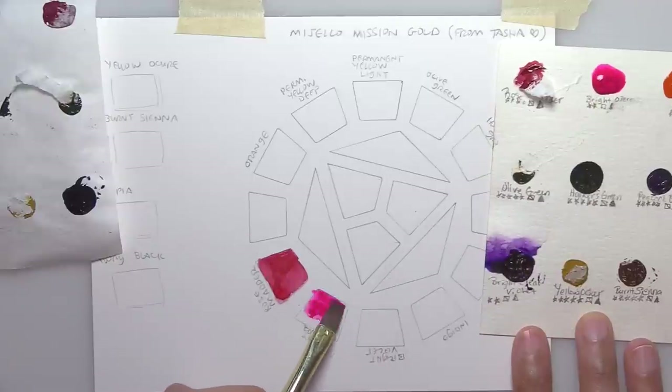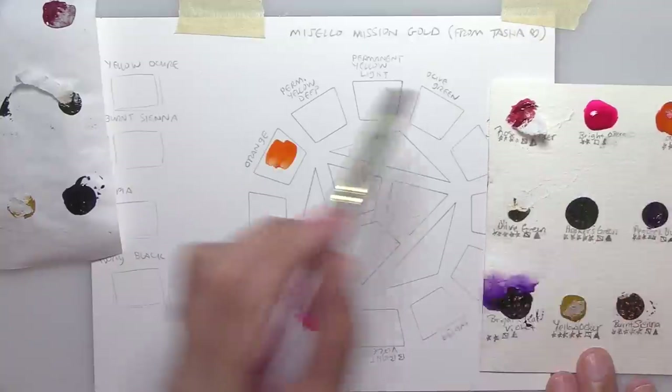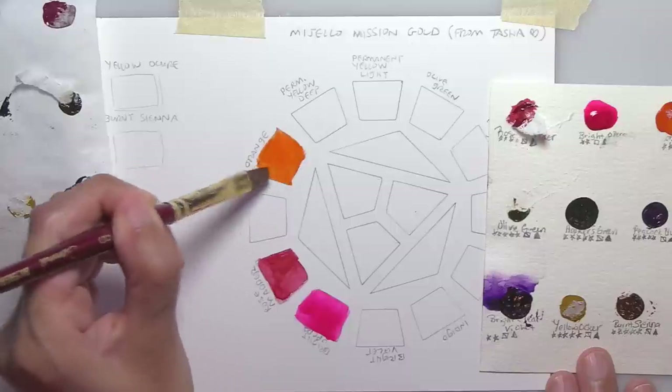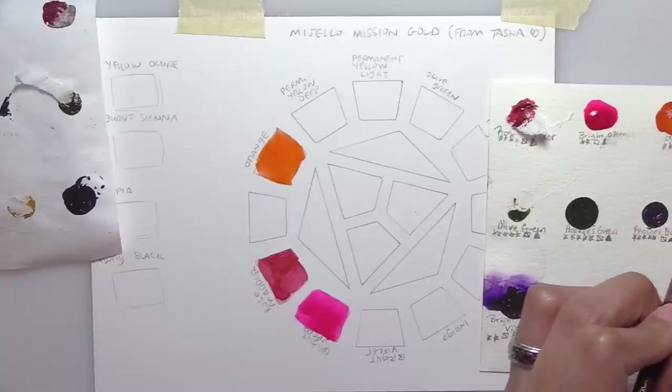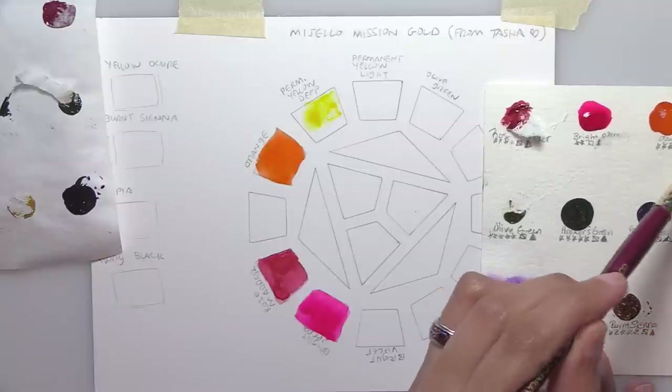You wouldn't want to use the Opera pink for something you're selling if longevity matters, because it will fade. If you like Sennelier you'd like these colors. They are very densely pigmented. With the Permanent Yellow Deep, I'm barely tapping the brush and these paints are just coming up readily.